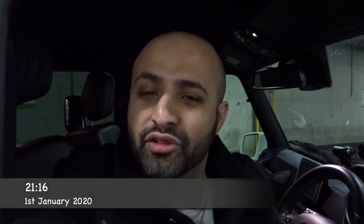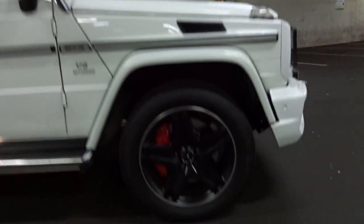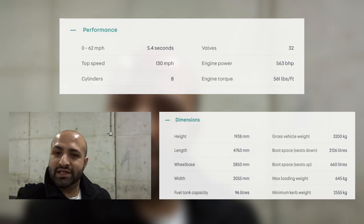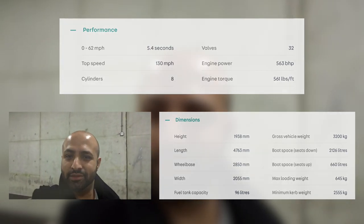Hi there guys, today I'm going to give you a review on the Mercedes G63, the G-Wagon. What we're going to do first of all, I'm going to show you around the car, all the exterior, and then I'm going to start from the engine bay, drivers, passenger, and then the boot, and then I'll take you for a spin.